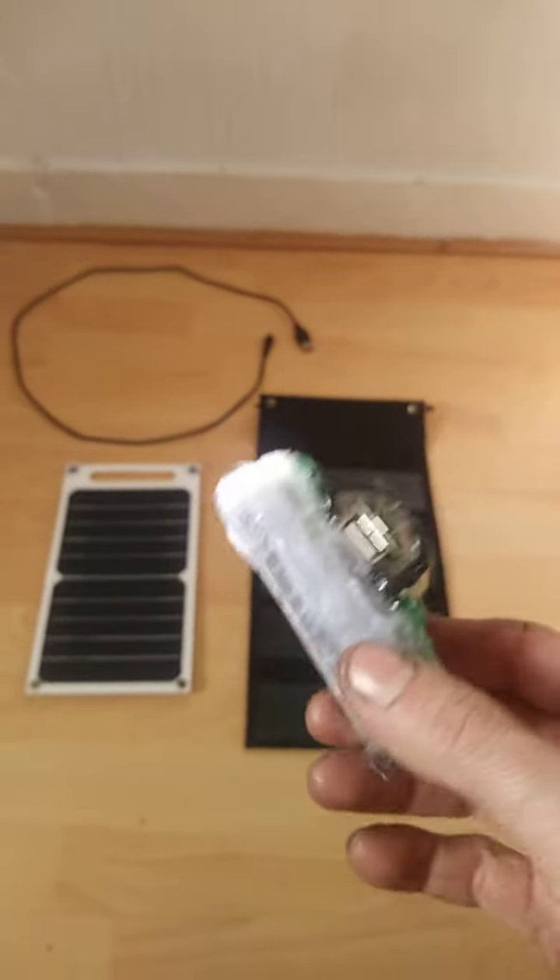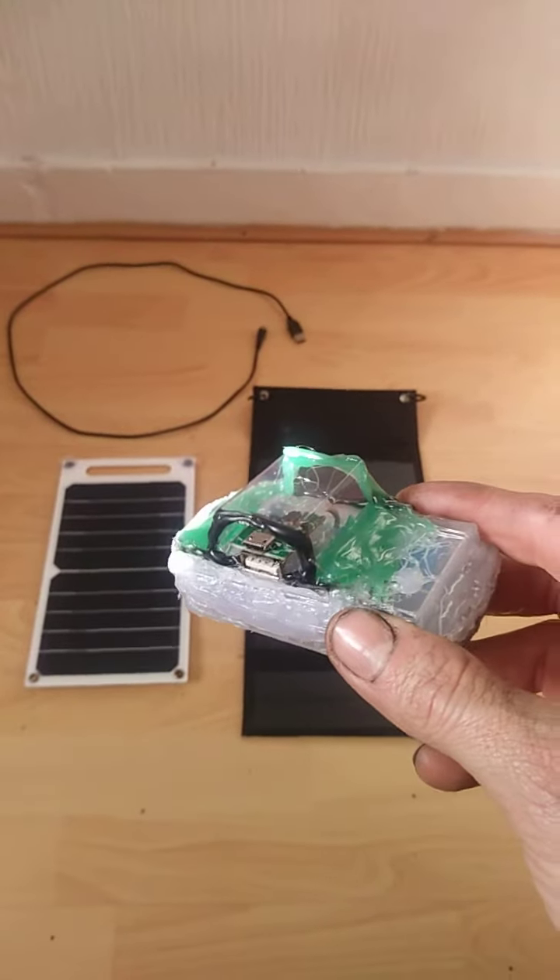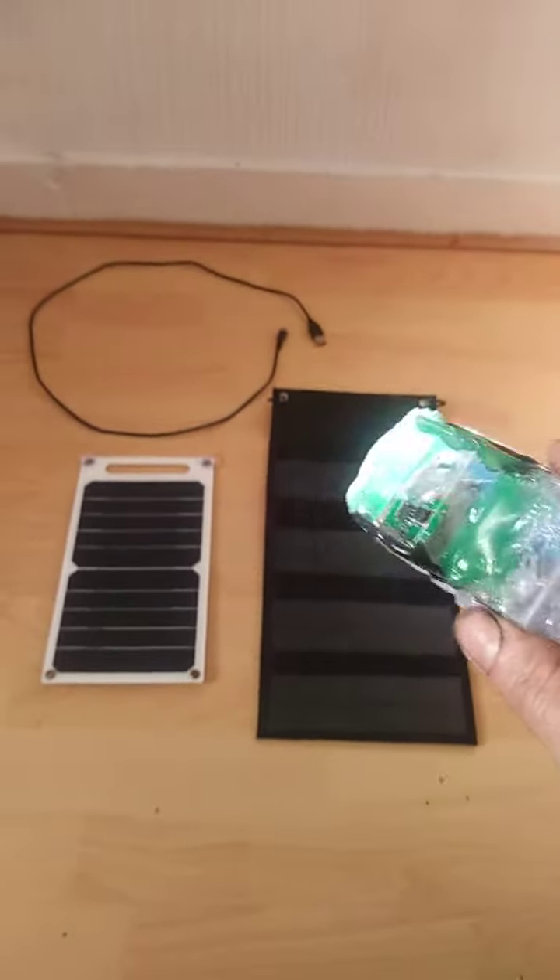I've tested it out and it's got a good charge — it'll charge a lot of things up. I'm pretty happy with that.